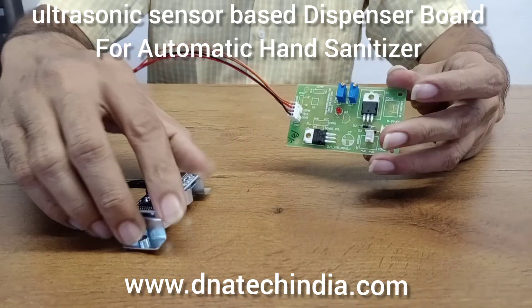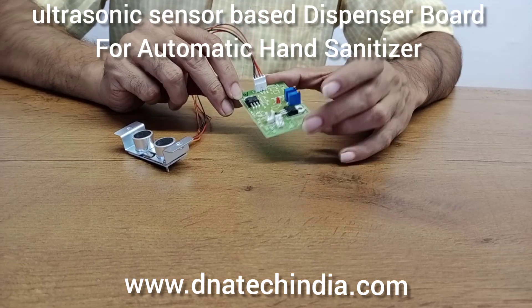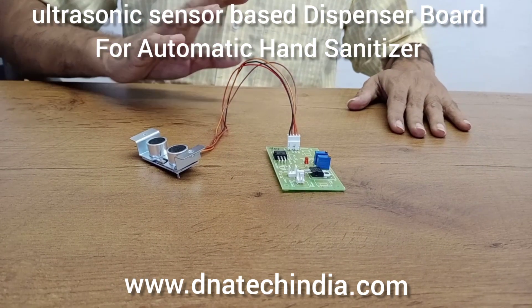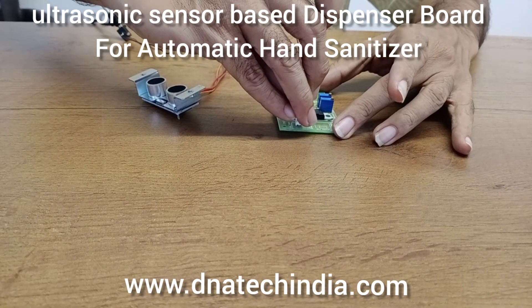This board can be used to manufacture an automatic hand sanitizer. Now we will test it with a 12 volt power supply and test various pumps and motors. I am giving a 12 volt DC power supply.